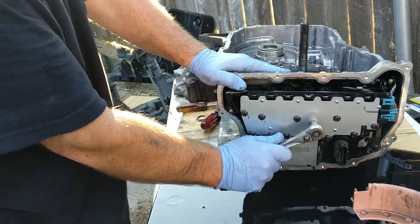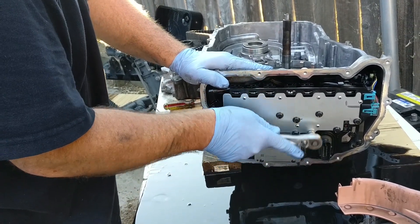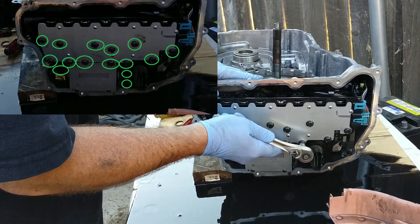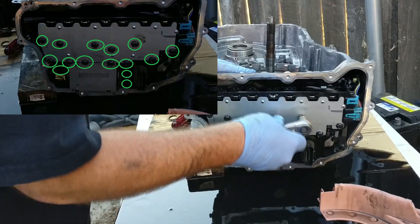There are only 15 bolts that need to be removed to remove the control unit assembly. Do not remove all the bolts. Looking in the top left of the video, you can see the 15 bolts are circled with the green circle.